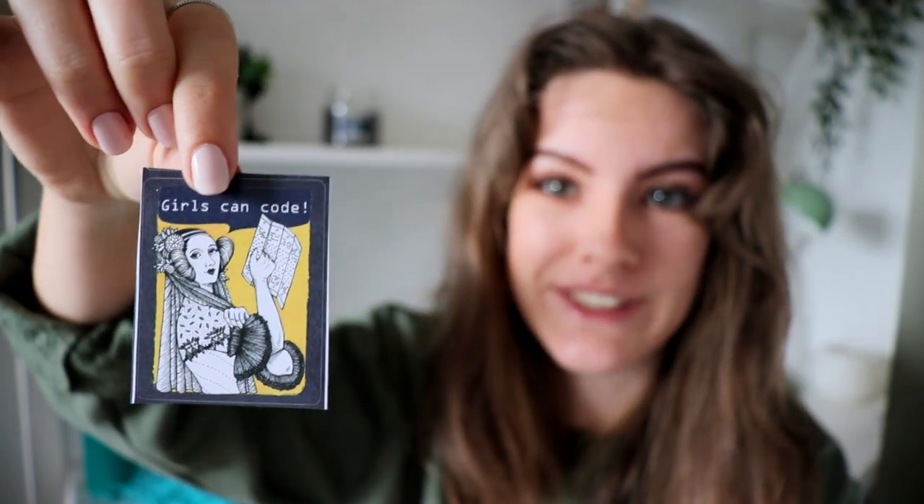We have what I think is a sticker which says 'Girls Can Code.' I don't know what this is a reference from but it looks hella cool and I don't know what I'm going to stick it on, but I will find something because I really love the design of that.